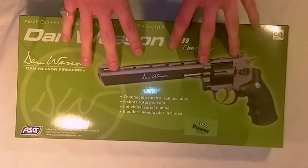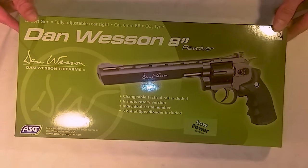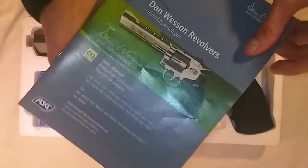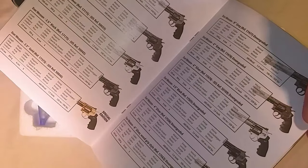Welcome back to the review show. Today we're taking a look at the ASG Dan Wesson 8-inch revolver. Here's your manual with some warnings, information about the gun, and a little catalog with all the revolvers they sell.